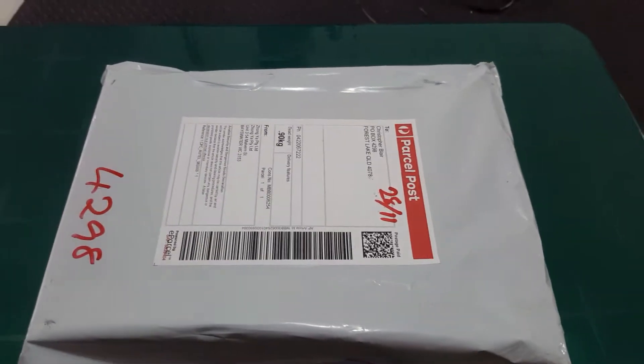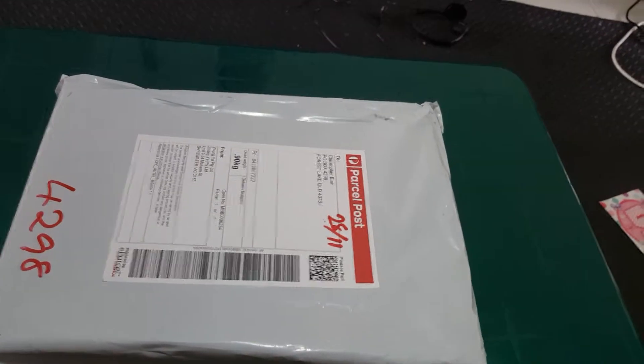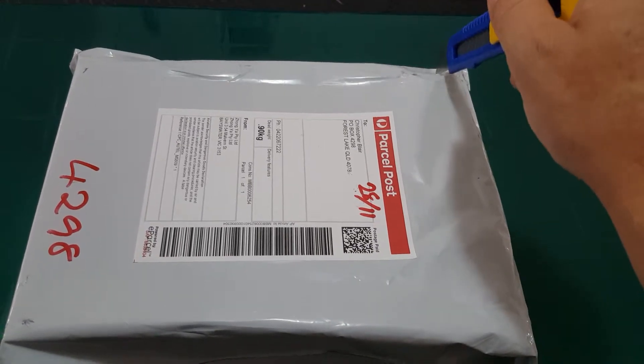Hello YouTube. Today we're going to be doing an unboxing of this OBD2 sensor for the car. I got it through eBay and it was 58 bucks.